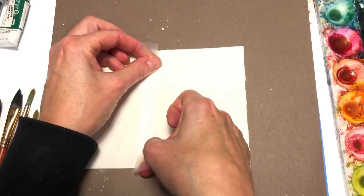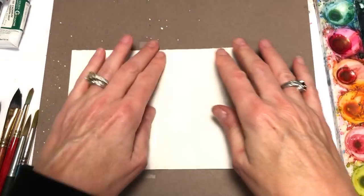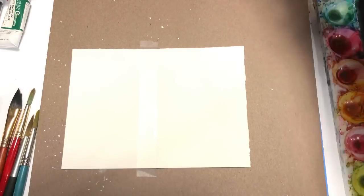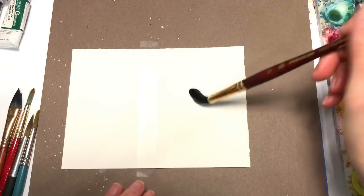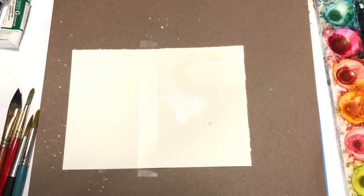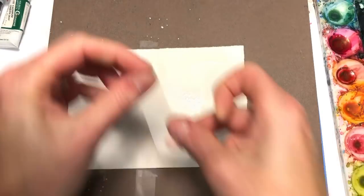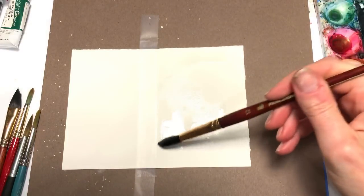Finish that, remove the tape, let it dry, and then you can write anything you want in here — let it snow, Merry Christmas, Happy Holidays. For the second card, I'm going to flip over my cardboard so I don't get it wet. We're going to tape this small card down. We're going to be doing the wet-on-wet technique, so I'm going to get a bigger brush, which is this Princeton 12, and wet this paper down.